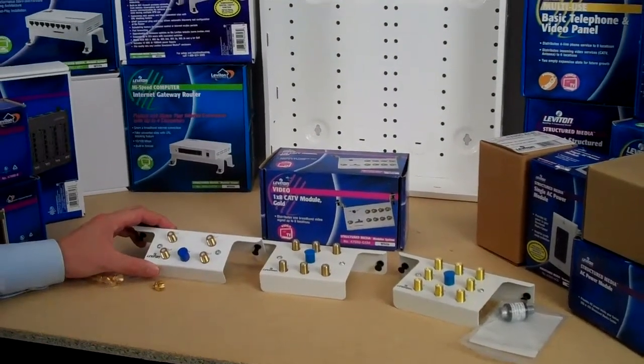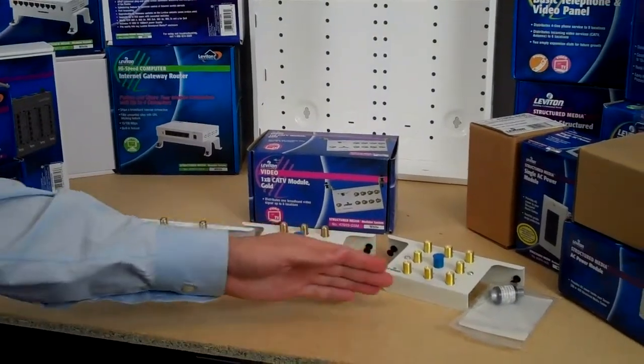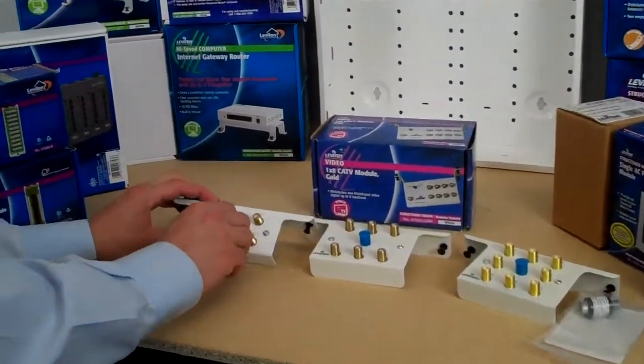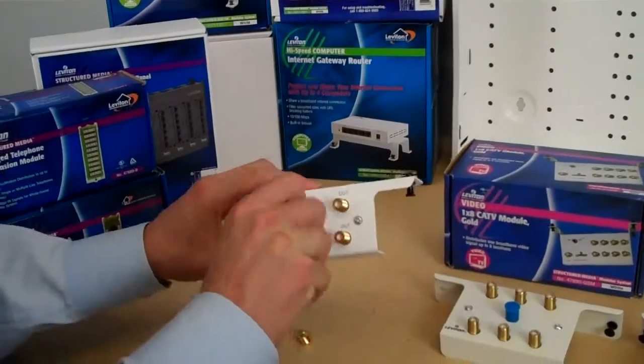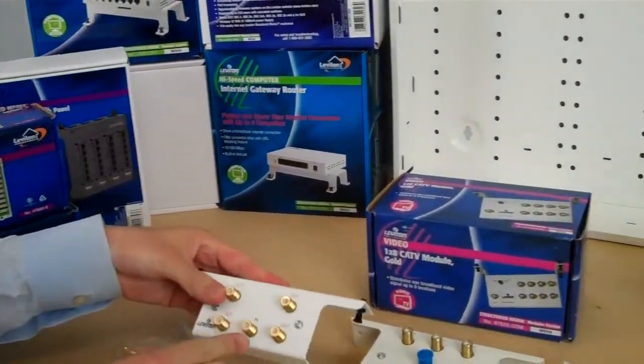These are cable TV and antenna TV distribution modules of a 4, 6, and 8 output. This is the input here, right here.